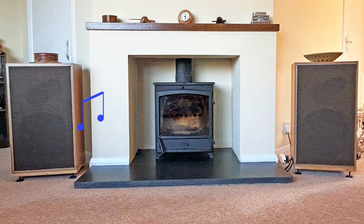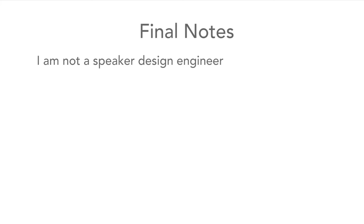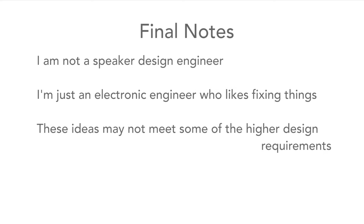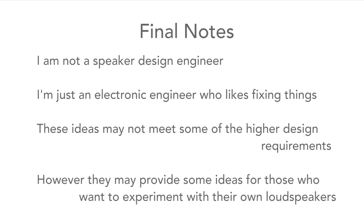With everything back together, the next step was to try them out. The panels seemed to vibrate much less, and although I had no way of measuring the change, I think it was a significant improvement. I must add that I am not a speaker expert and some of my ideas may not conform to top audiophile requirements, but what I did seemed to make a great difference and improved my listening experience. I wanted to share what I had done to offer ideas to others so that they could also look at reinvigorating any old loudspeakers they may have.